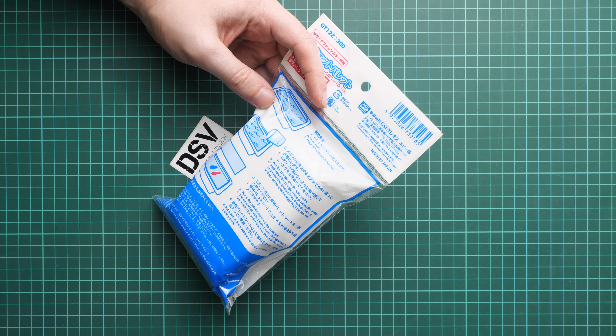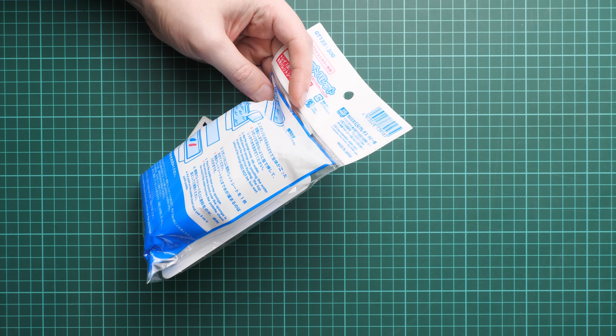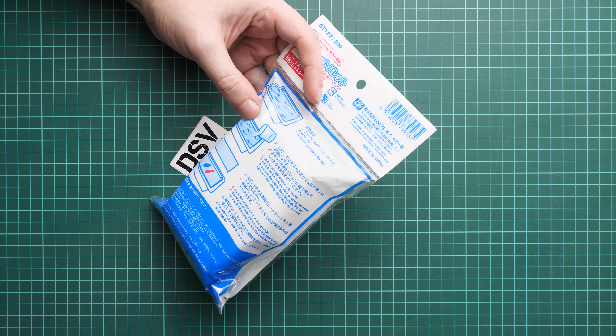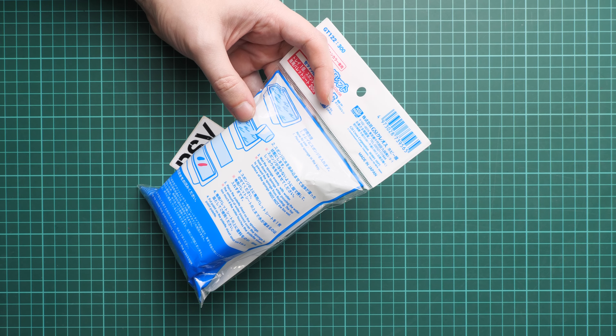We also have some instructions here. It's written that you have to place the sponge on the tray — or in the tray actually. Next, you wet the sponge evenly with water, and you should hold it down while pouring the water so that it doesn't lift up.